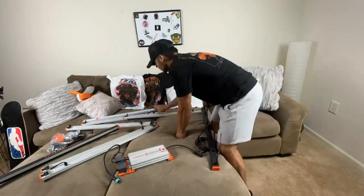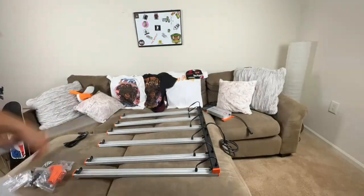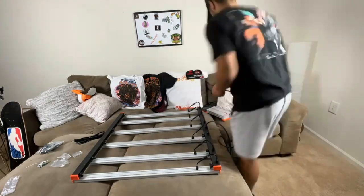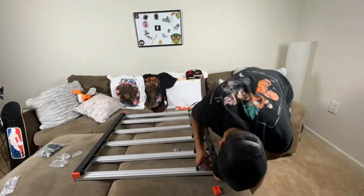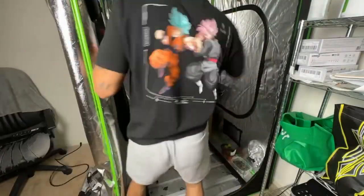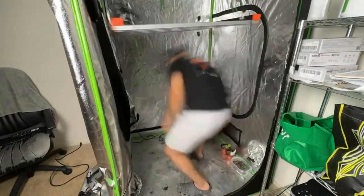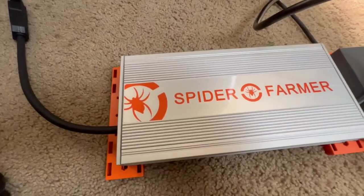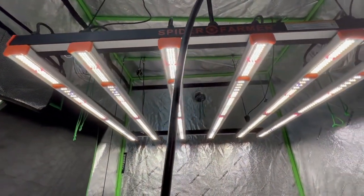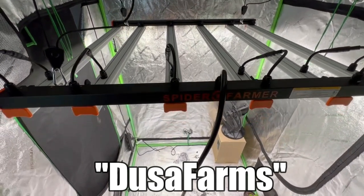This video is brought to you with the help of the channel's sponsors. Spider Farmer is a familiar name to most home growers and I'm currently using their SE5000 LED grow light — a 500 watt light in my 4x4 tent. It offers max light coverage across the entire canopy. They have a huge variety of LEDs ranging from 30 watts up to 1000 watts. Check the links in the description and use code DEUSA FARMS at checkout for a discount.